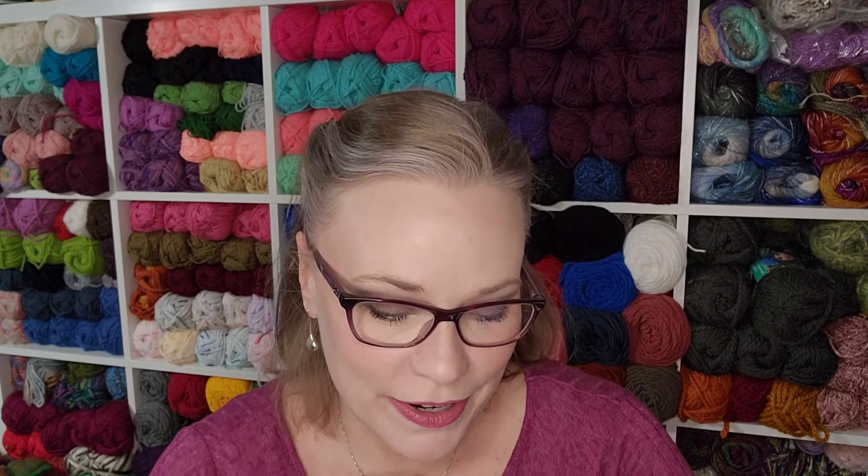Right now I am being a very horrible sponsored content creator. Hobie did graciously send me this yarn for the make along. However, I am filming this morning — this is Friday morning. I did not film a video until today because I really wanted to get one of these projects done.